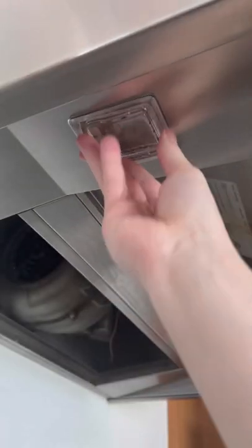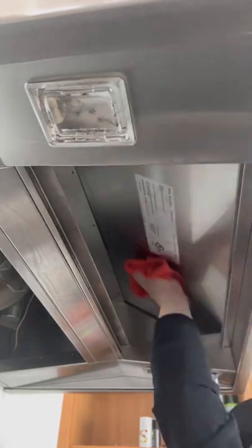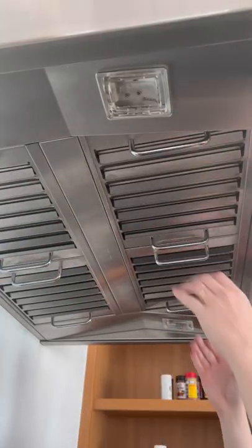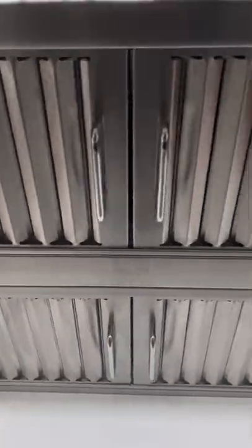This light almost looks brand new — I couldn't believe how well that cleaned up. Once I finished, I popped the filters back in. This was way harder than taking them out, but I managed to do it without pinching my fingers. No more grease on this hood and it cleaned up great.